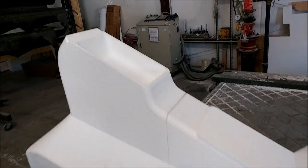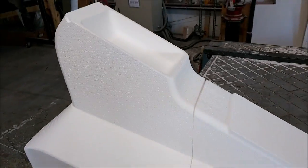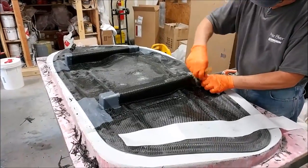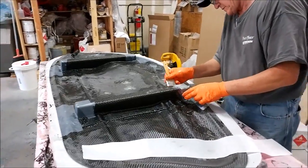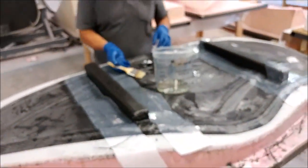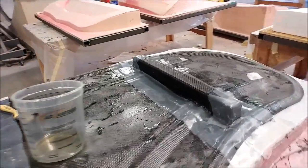Especially happy considering how poorly it would have come out before the machine was properly dialed in. Roberto and Chris are back in the shop this afternoon putting carbon fiber on those little foam braces I cut, so those molds will be ready — they just need waxing before we can lay up the window frames.